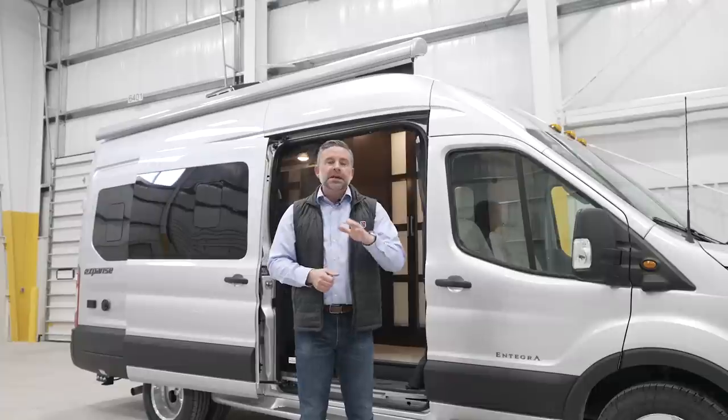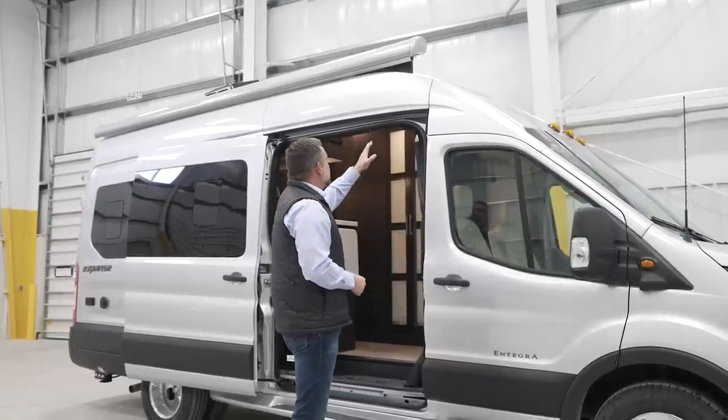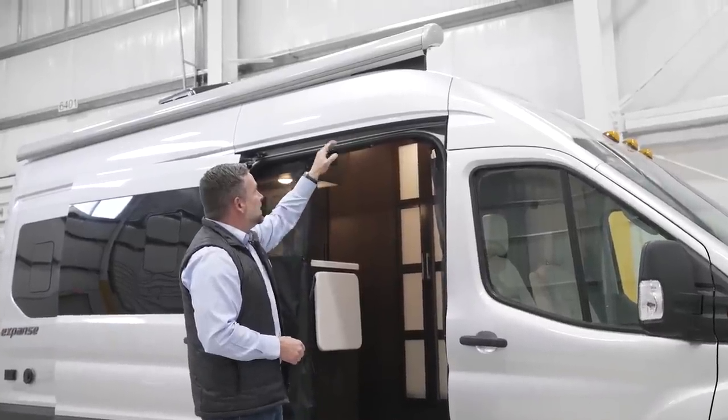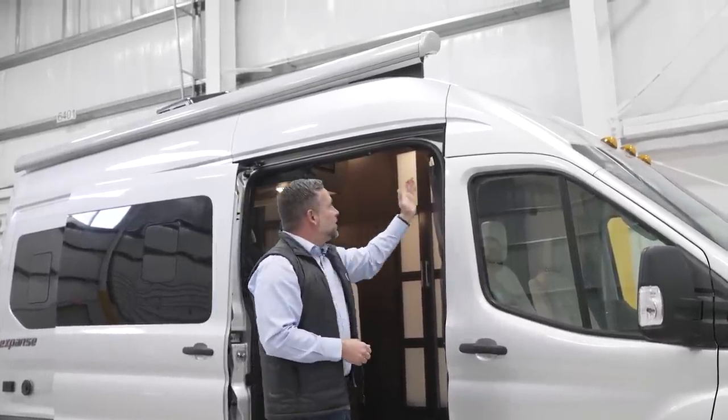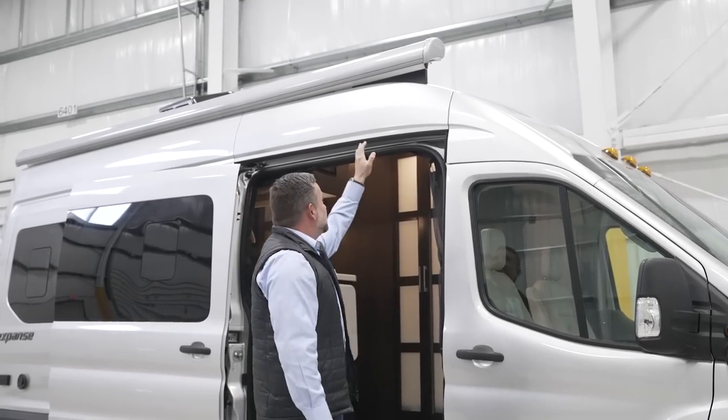Anytime you're away from the campground, go ahead and put your awning in. New for this year, you're going to see a black aluminum piece up there underneath the awning. In order to get a full-length awning this is the awning we've had to use. Prior years that black piece wasn't there, but we added it — it gives it a little bit more of a finished look. It really doesn't do anything as far as functionality, just more so aesthetics.